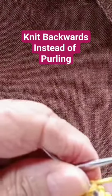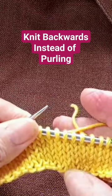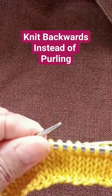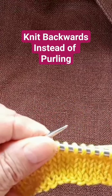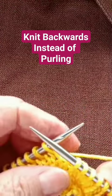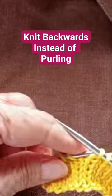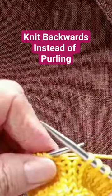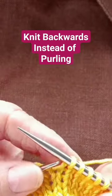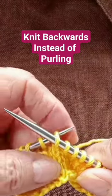Some people just like purling, so this is what you do for straight stitch: you cast on your stitches normally, then knit on the right side. But on the purl side, you don't turn — you stay on the same side and you're going to be knitting back.